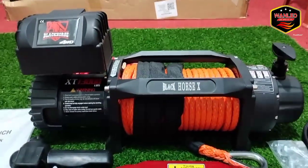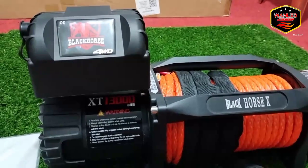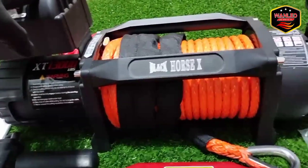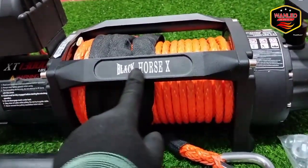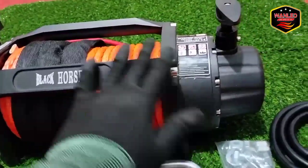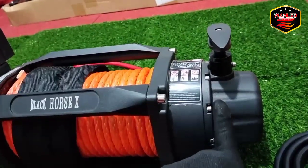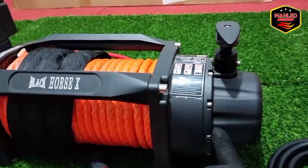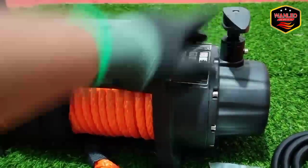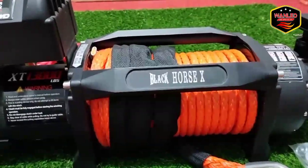Assalamualaikum warahmatullahi wabarakatuh. Kembali lagi bersama YouTube channel-nya OneLightStore. Di depan saya sudah ada satu unit Wins Black Horse X. Ini model terbaru dari Black Horse. Gearbox-nya lebih slim, tapi tarikannya lebih halus kata yang sudah pakai model ini. Nanti kita coba. Ini kita akan review sepintas dari Black Horse X.